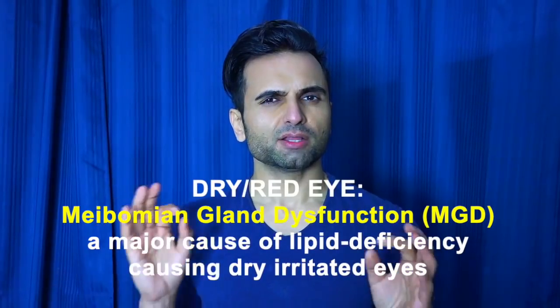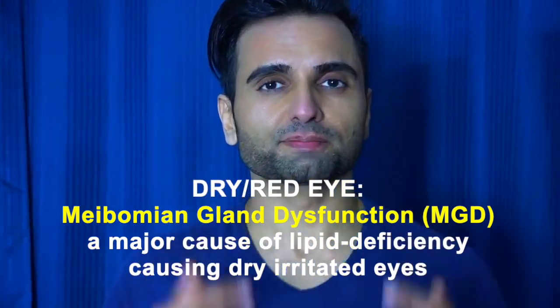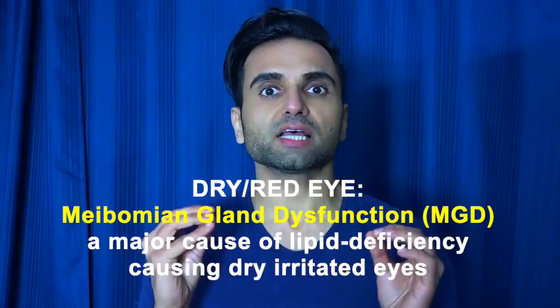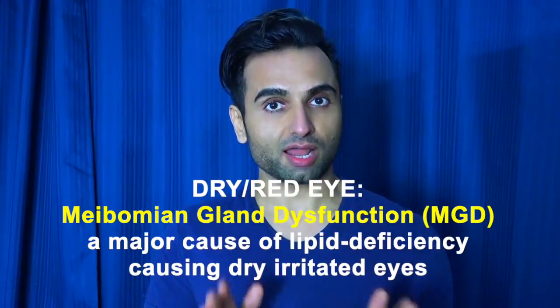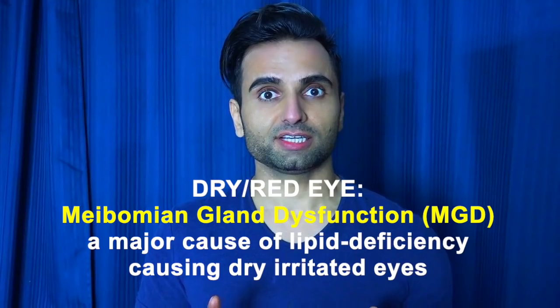Hello friends, do you guys struggle with dry eyes? Have you tried prescription medicines? Do you have red eyes or dry stuff on your eyes? This is a simple cure — so easy, so effective, it's unbelievable. I have been using this natural product for the last five years, and the secret is...